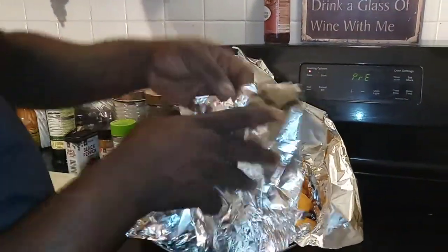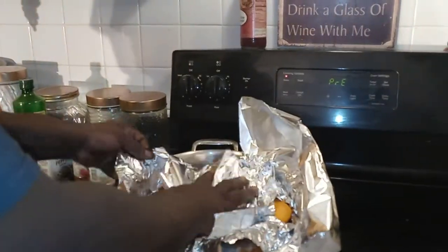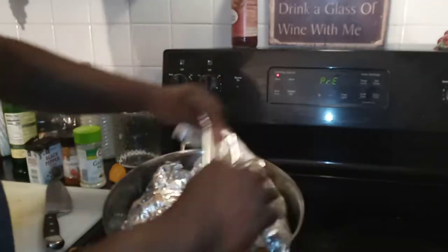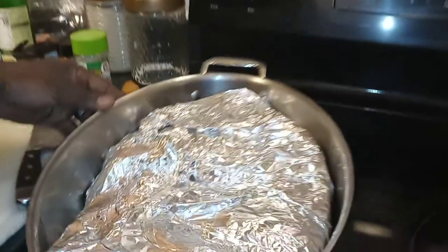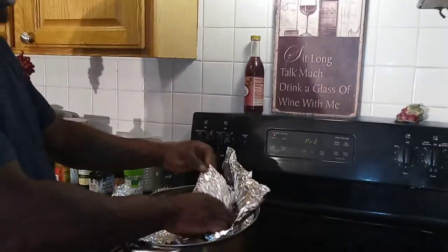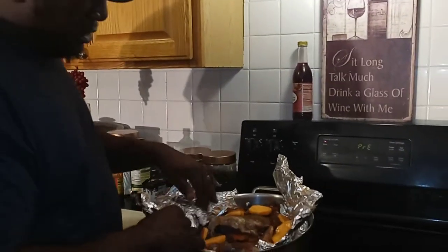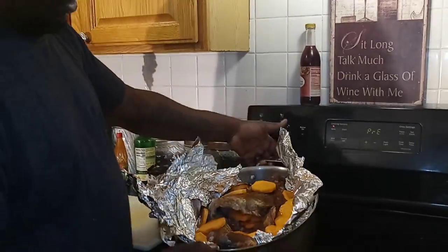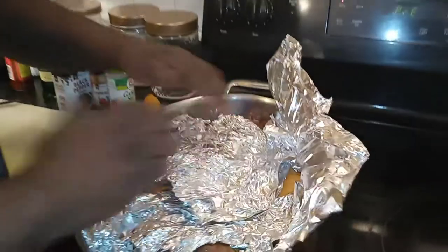All we're gonna do is wrap this coon up — wrapping it this way, that way, all the way around. We're gonna put this coon in the oven at 350 for about an hour and 30 minutes, let it cook all the way down. Looks good to me. See you guys in a little bit — we'll be right back. Happy Fourth to everybody!